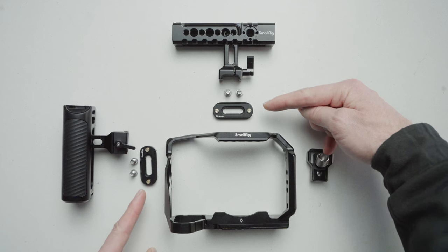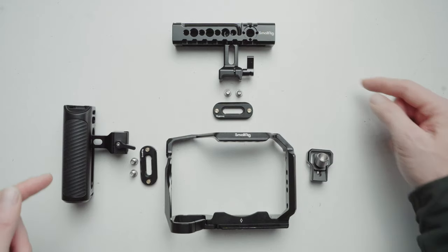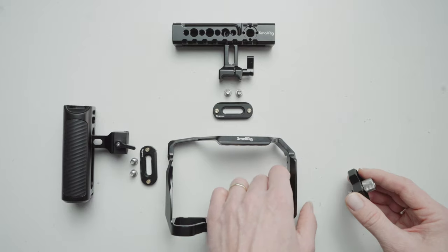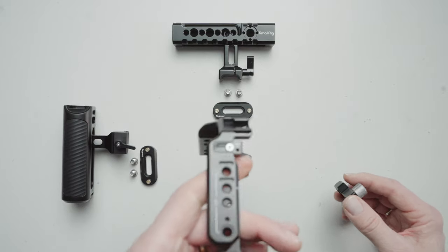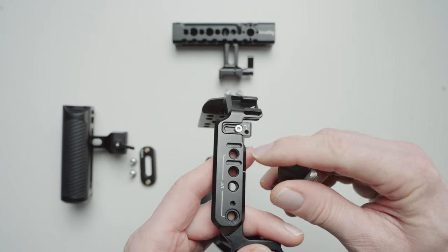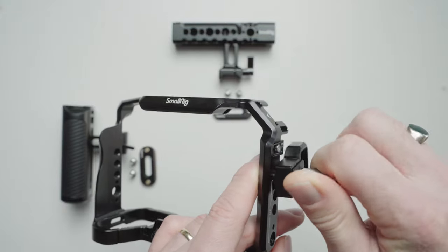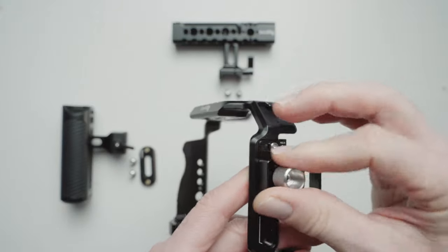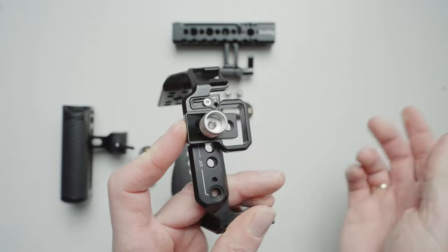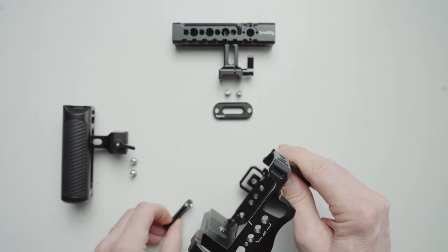Up here we have NATO rails, and the purpose of those is so that you can put a top handle and a side handle on easily — slide them on and off. Then of course there's my HDMI cable holder. I'm going to start by putting that on first. It's very easy because of these two guides; you just follow those guides, screw it into the side with this ridged screw, and adjust it up and down.